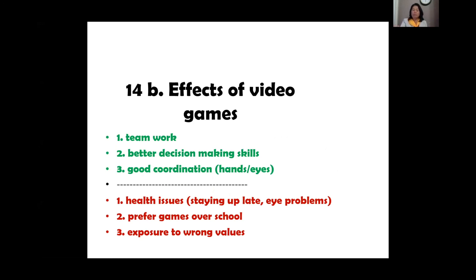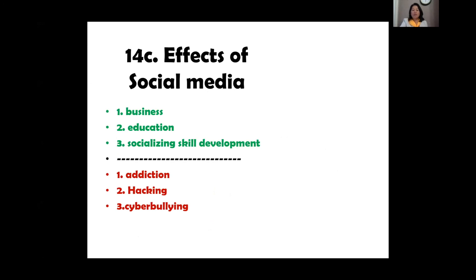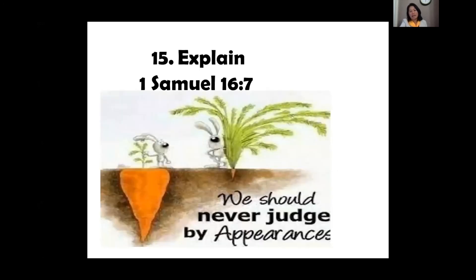Effects of video games include staying too late at night and preferring games over school. Effects of social media include addiction and cyberbullying. From 1 Samuel 16:7 — we should never judge people by their appearance. Someone simply dressed may be very successful; it is not our job to judge because God looks at the heart.